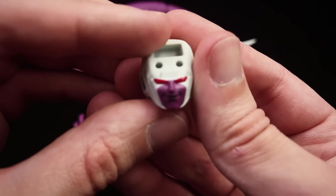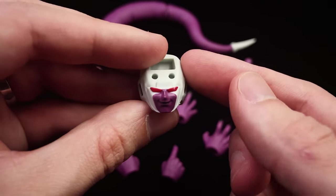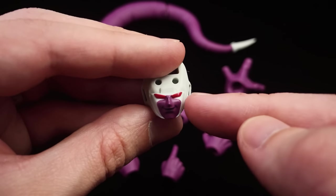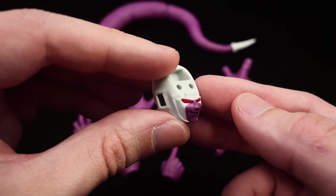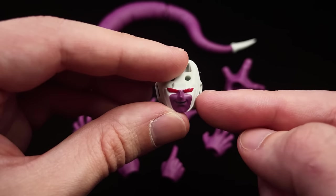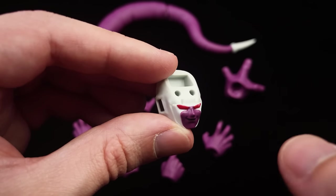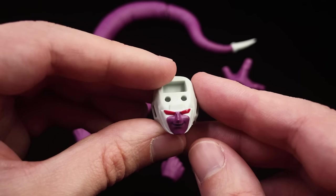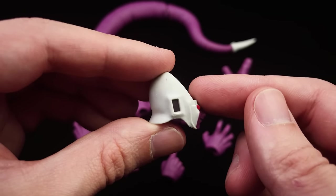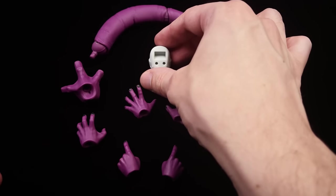Lastly, you get an alternate head sculpt for Kula. This one is the face he has right before his mouth plate comes up and covers his mouth. I personally won't be displaying my Kula with this particular head sculpt because I think he looks way cooler — yes, pun intended — with the mouth plate on. Also when using this head you will have to swap his big crest onto it because you only get one.